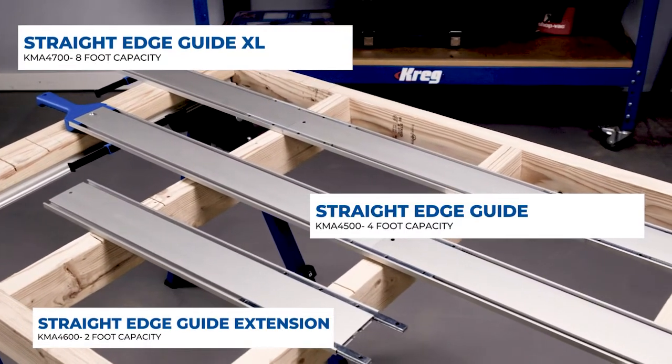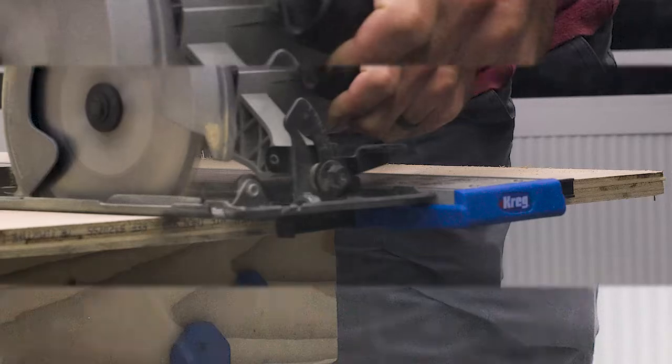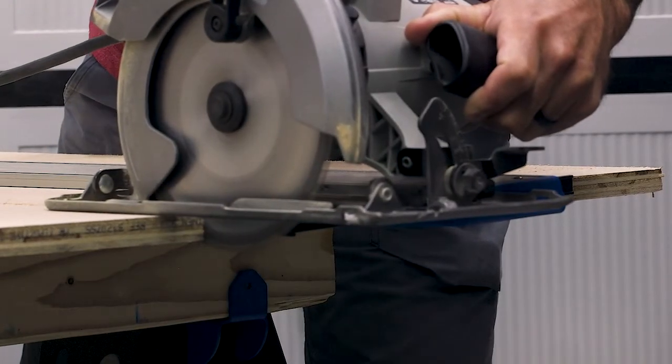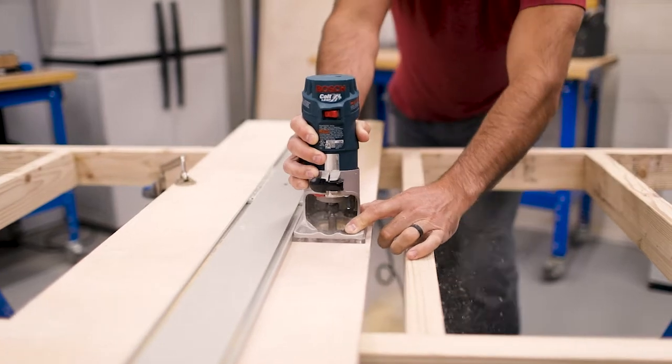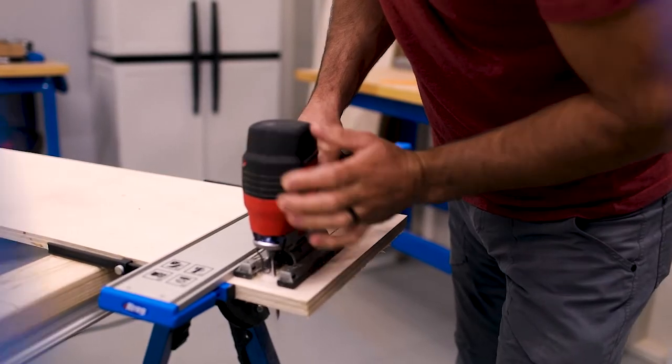Whatever your cutting needs are, there's a Straight Edge Guide model to meet them. This versatile guide is great for more than just circular saw cuts too — you can use the Straight Edge Guides with your router and even with your jigsaw.